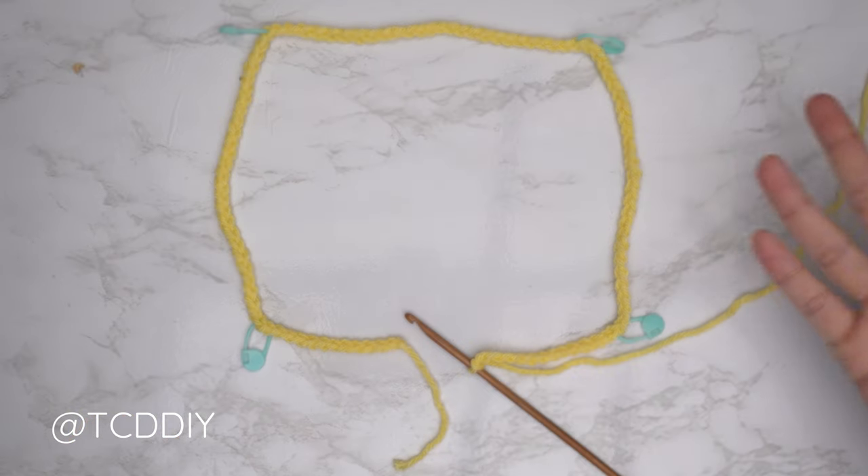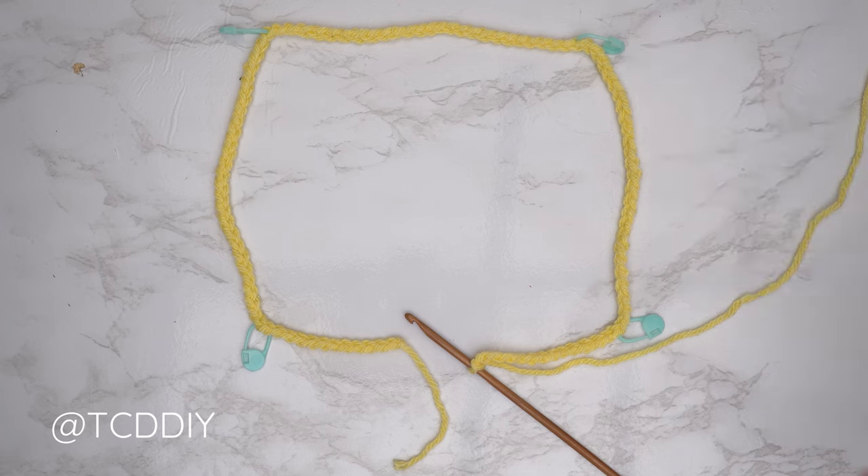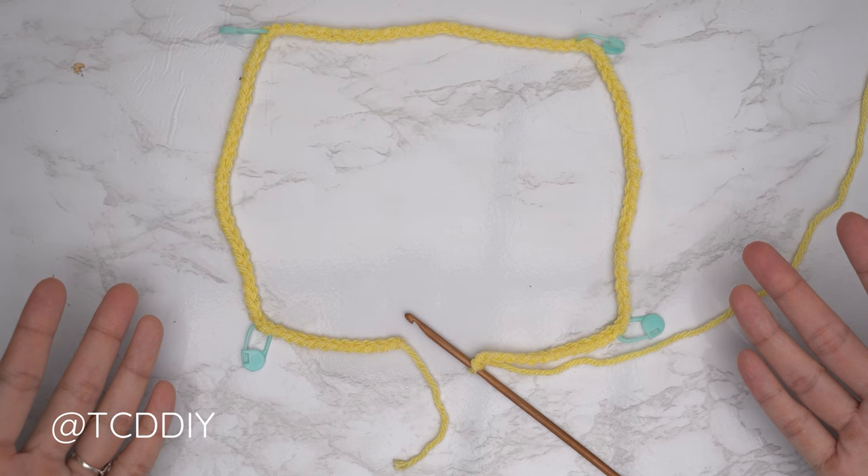Now that we have our chain finished, we're going to insert stitch markers into some places before starting the collar. Make sure your chain is divisible by four with an even number of stitches for each section. I had 104 chains total — splitting into four equal sections gives me 26 each. If your number is not even, simply take away or add four to your chain. Then add one extra chain.